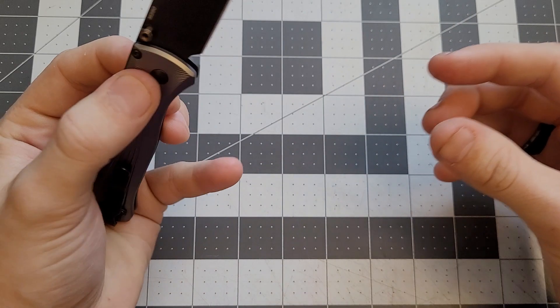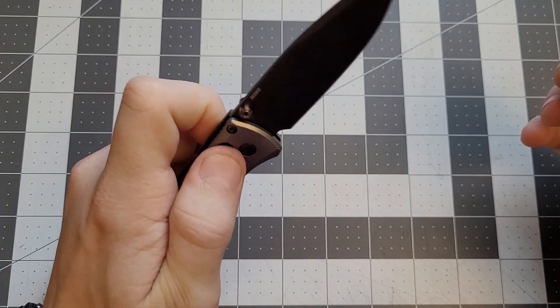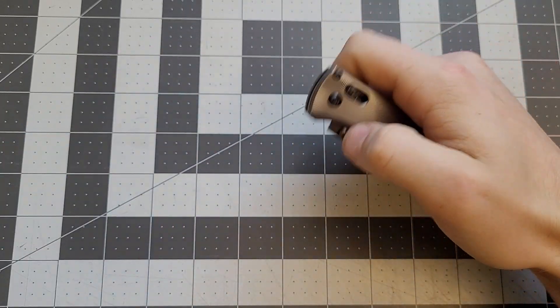Bug Outs usually have pretty good action, and this one is particularly nice — it's drop shut. Look at that, just drop shut like that. Excellent action.